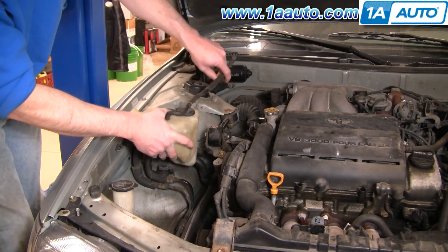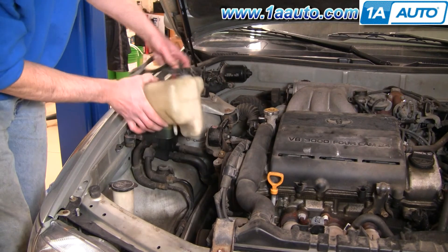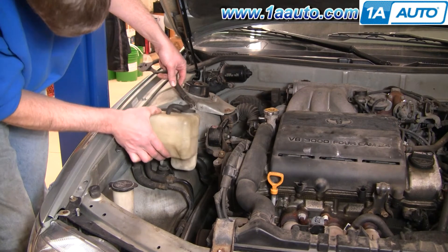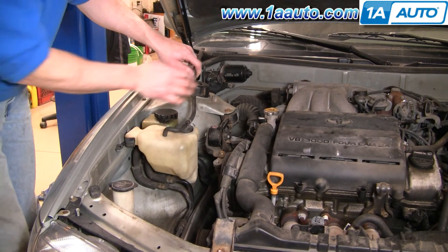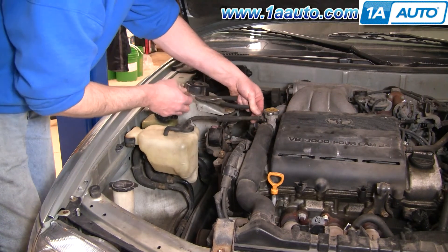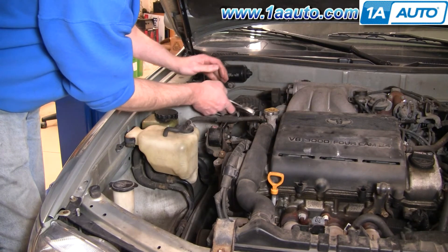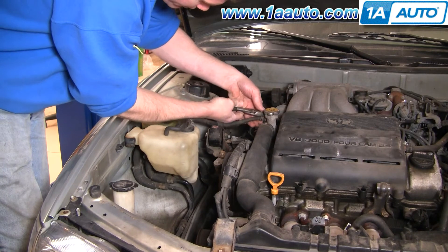Reinstallation is just as easy as taking it out. There is a little pin that goes into a rubber stop here. Put the pin in, push it down, push your hose on, and squeeze the clip and put it into place.